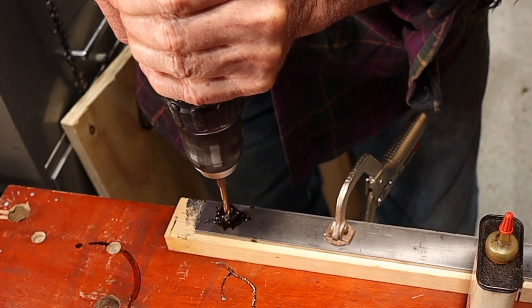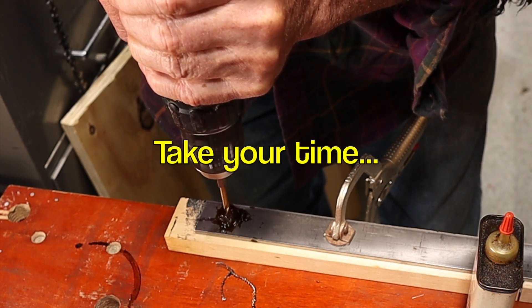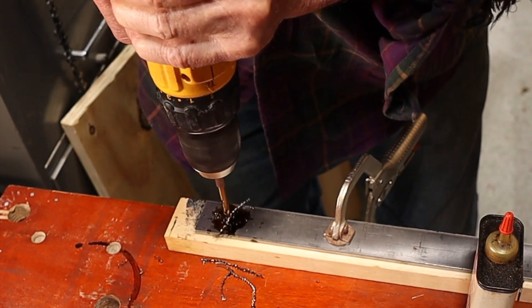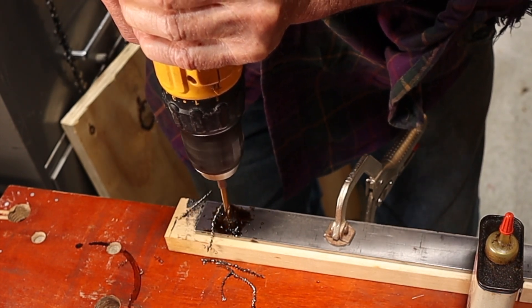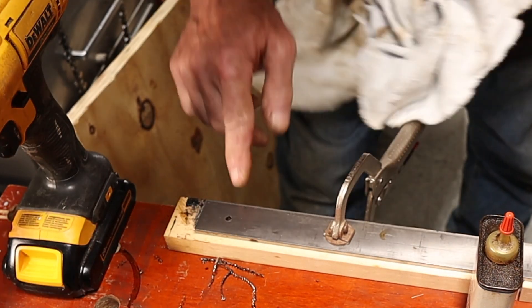Drilling into the scrap piece. We should be just about there. Put a little more oil on there. You've got to take your time, and we're through. There's our hole.